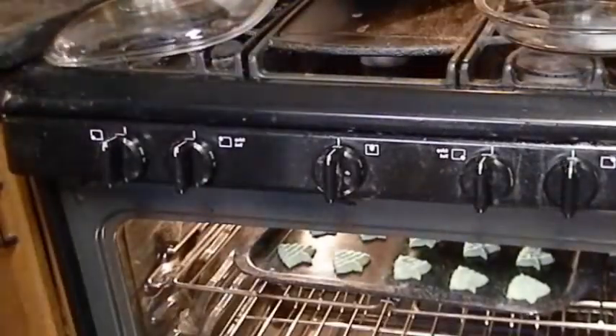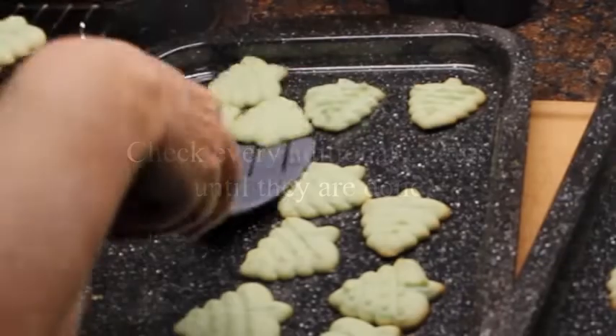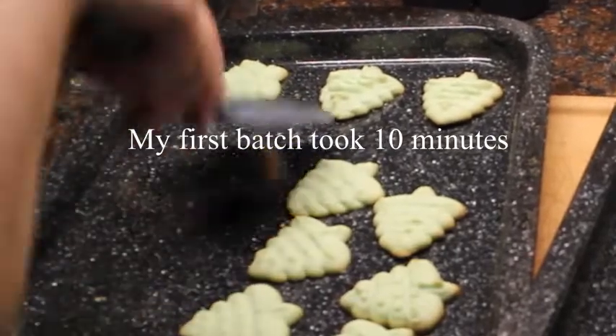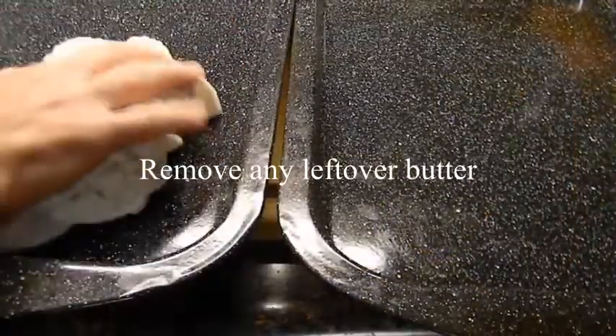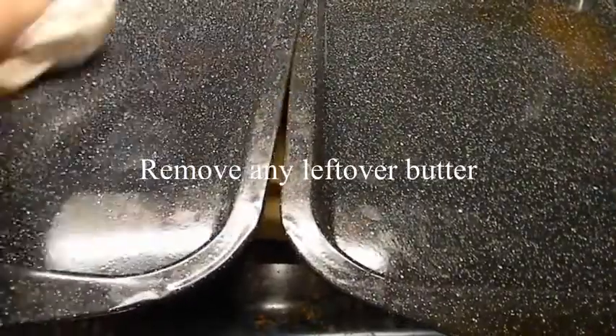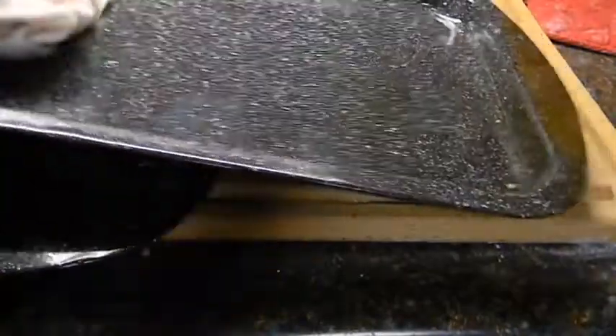Once I have two of the pans done, I put them in the oven. I set the timer for eight minutes to check. If they've got a little bit of golden brown around the edges, they're done. If they're not done, I just put them in another minute at a time until they are. When they're done, I put them on a cooling rack. Between batches, I wipe down the cookie sheets with a towel to make sure there isn't any grease on them, so that the cookies will still cling to the pans.